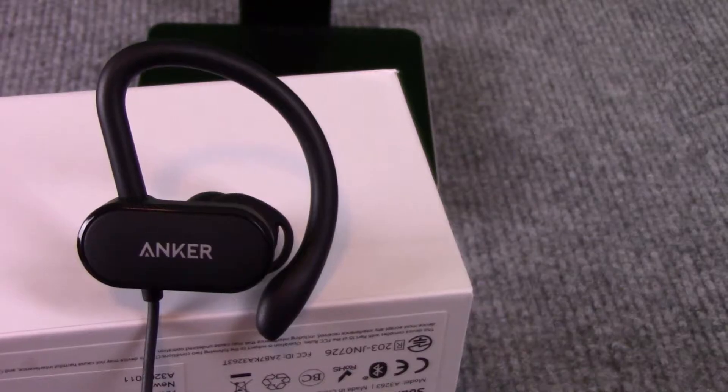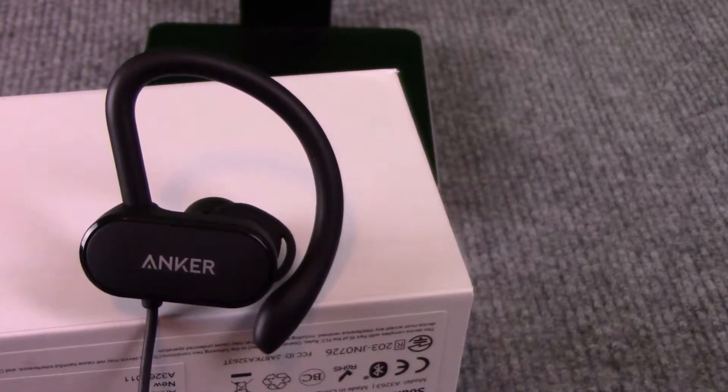As always, let's start the review with build quality. Anker is as close to Apple quality without the Apple price tag, and here it feels no different. The body of the earbuds is made of a sturdy lightweight plastic that I have no doubt will stand up to the wear and tear of both everyday use as well as heavy gym use. The rubber cable connecting the two buds is long enough to be comfortable but not excessively long that it would become annoying during use, which is fantastic.